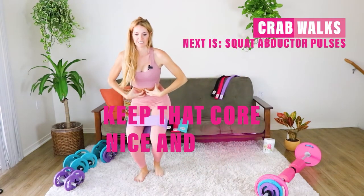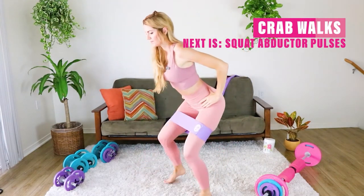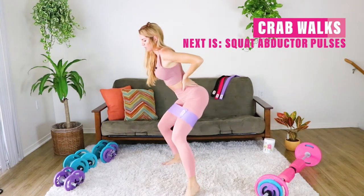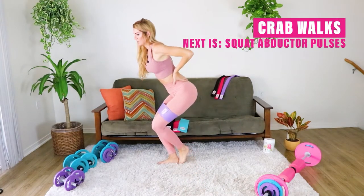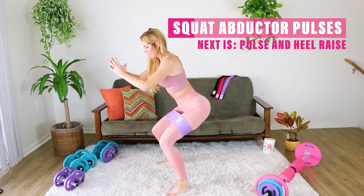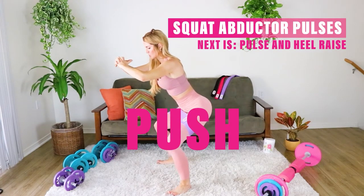Keep that core nice and tight and make sure you're breathing. Now right here, hold it into a nice wide squat. Toes are slightly pointed out and you're just going to push against that band in this squat. Stay nice and low and just push, push, push.